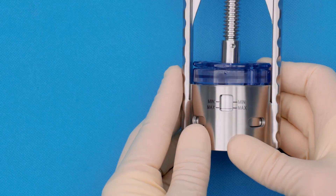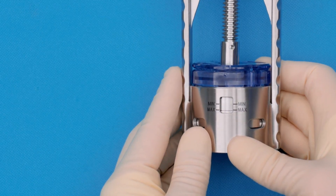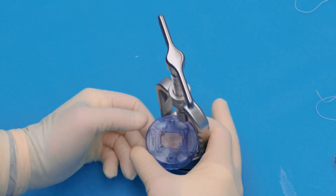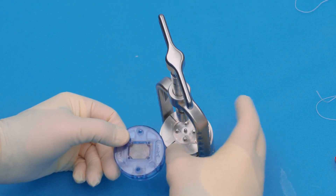We're then going to leave that at the max point for four minutes and the graft will stay compressed. Once we've given it that four minutes, we're going to loosen it up and the patch is ready to go.